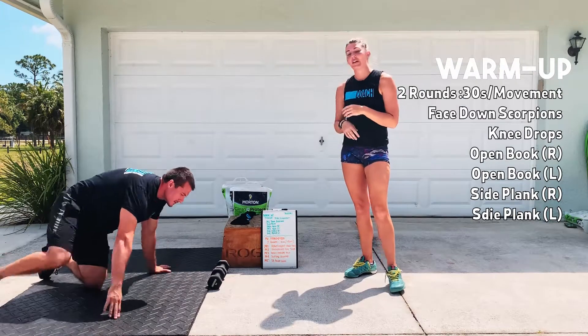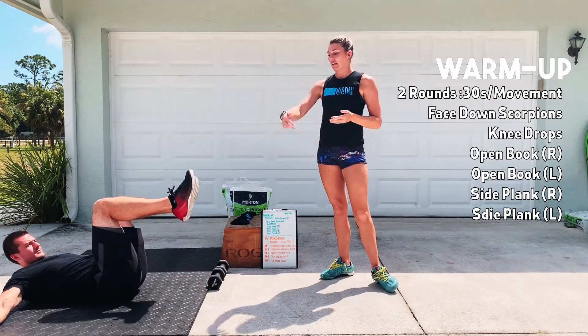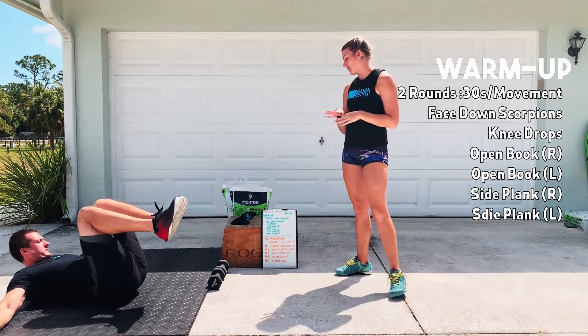After that, you guys are going to be on your back doing some knee drops. Knees are going to go up to 90 degrees, let them fall to the side, they'll end up coming back up, you'll go to the other side — just rotating back and forth through that as you need.